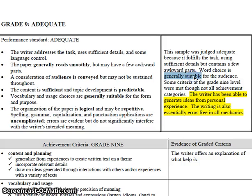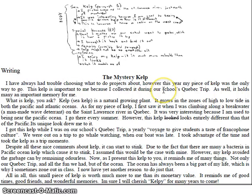Word choice is generally suitable — some okay words, nothing special. It also notes that not all categories were met, meaning there are probably some spelling mistakes or typos. Though interestingly, this student was essentially error-free in mechanics, which is great. So 'The Mystery Kelp' is a nice little piece of writing, but nothing bumps it into silver or gold because they didn't use really specific adjectives. For example, instead of saying 'it was very interesting,' they could have written something like 'the gorgeous blue, sandy, salty-aired ocean.' That would elevate it.